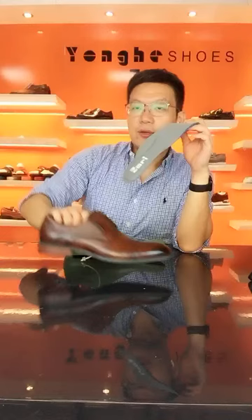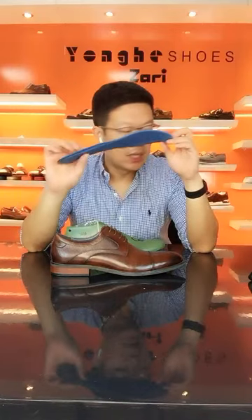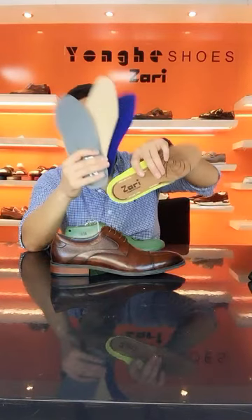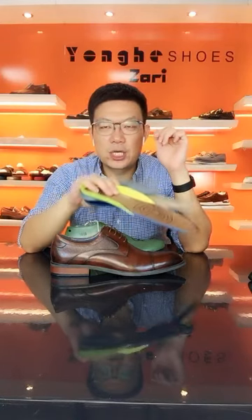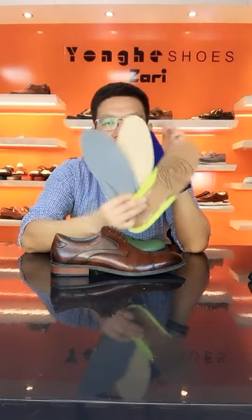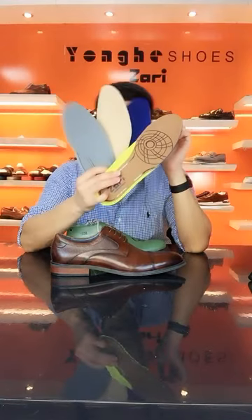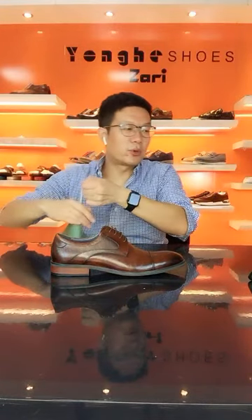I'll put maybe three or four removable insoles into the parcel and ship them to you. Since they are removable, you can decide which one you like for your production. I can do this kind of service for you — just let me know which kind of removable insole you're going to use, then I can use it for production.